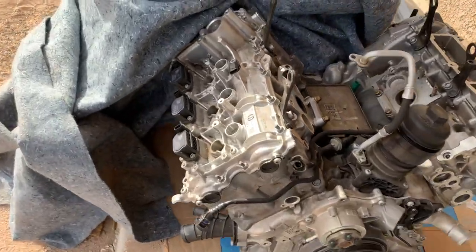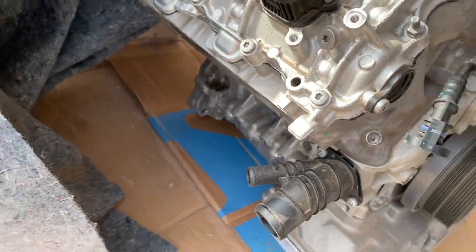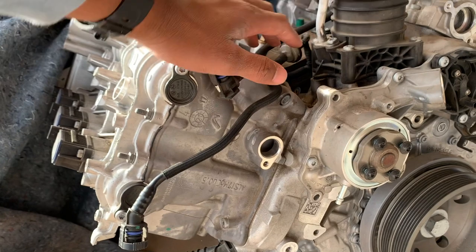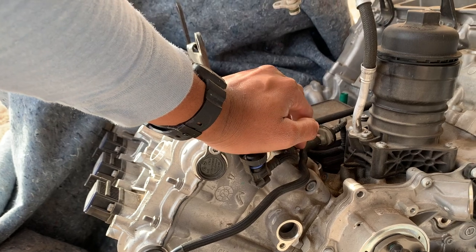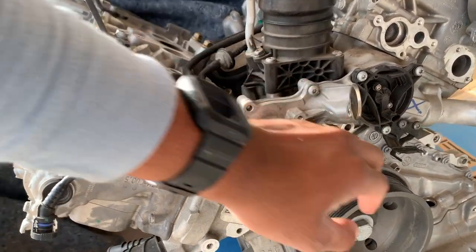I think that's about it for what's damaged. It didn't come with the plastic pieces down here, but that's fine. And I didn't get the pulley for the water pump, but that's fine — I'll just take the water pump off this one and swap in another pulley, and all these sensors I can still use.